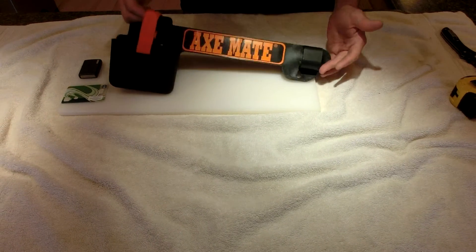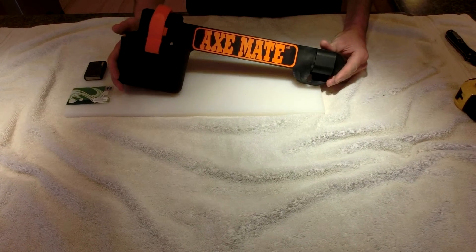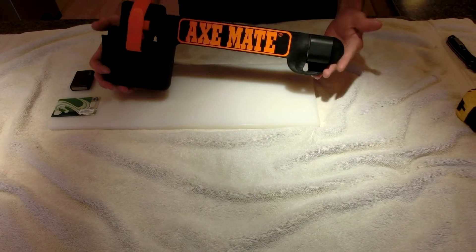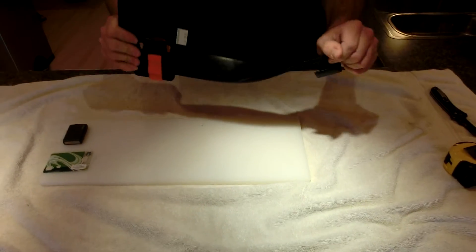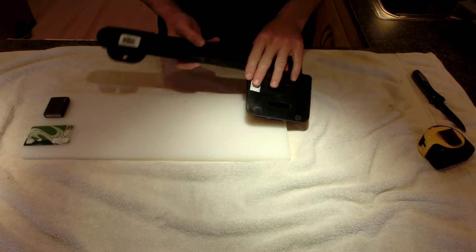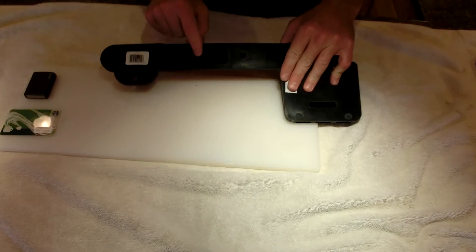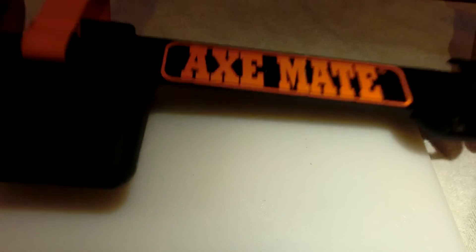I want to show you a really nice accessory that I want people to consider. Initially when I saw this I thought, geez, it's plastic — kind of like, what's the deal here? I bought this for about $20 and you can see here: Horizon Ventures Canada, made in Canada. It has a desk number on here, a US desk number. It's quite tough — you can see I can twist this here. It's an Axe Mate.